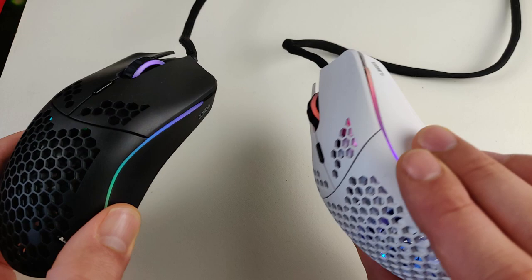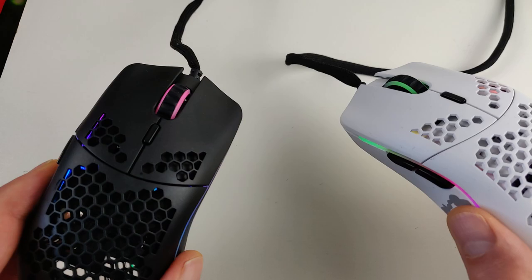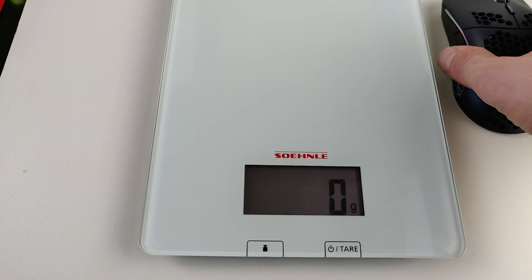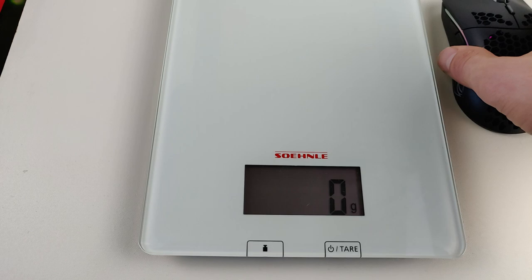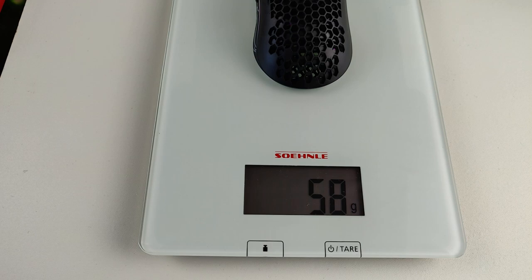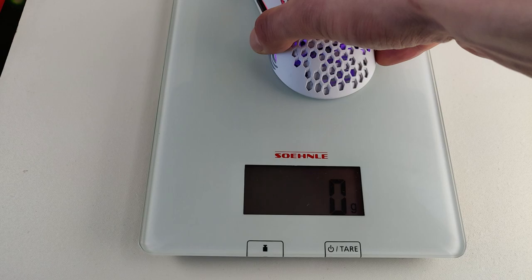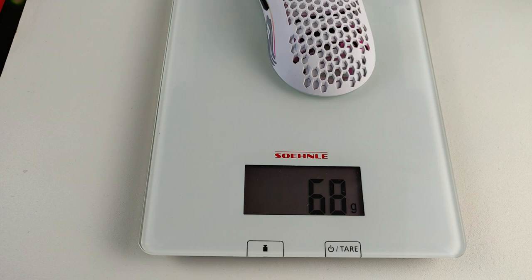Now a little bit side-by-side comparison — it's hard to pick up on camera. Let's weigh the Model O Minus: it's 58 grams on the box and 58 grams on my scale — sometimes 59 because of the cable. And this is the original Model O at around 68 grams.